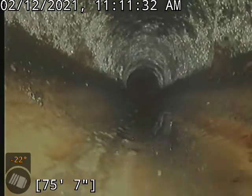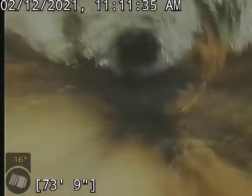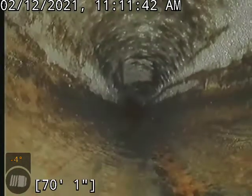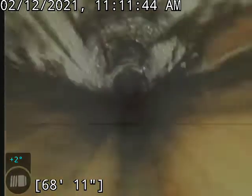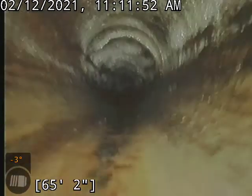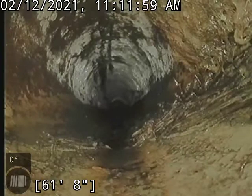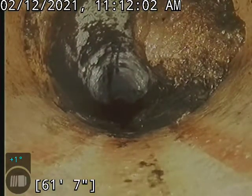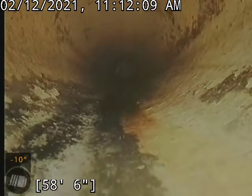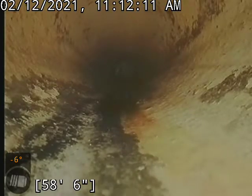One minor root penetration coming back this way a little bit. There's that root penetration — a tiny thing up on the upper portion of the pipe. Not going to cause any issues, but I would recommend a Root-ax treatment. It would take care of that easily and keep it dead for up to a year.